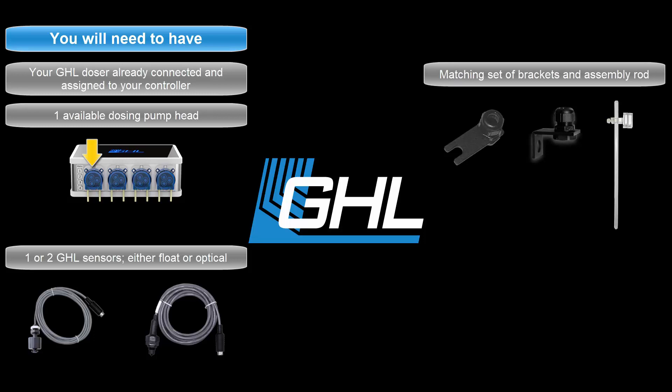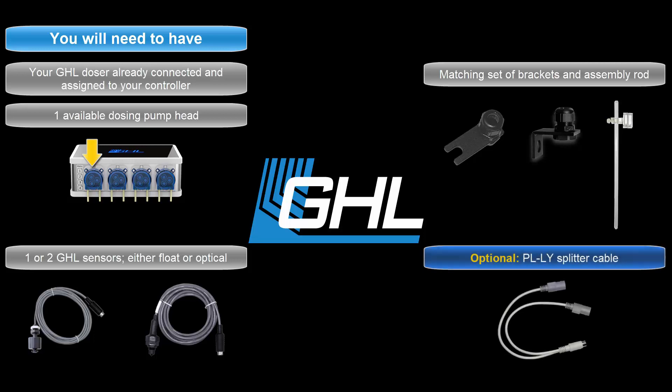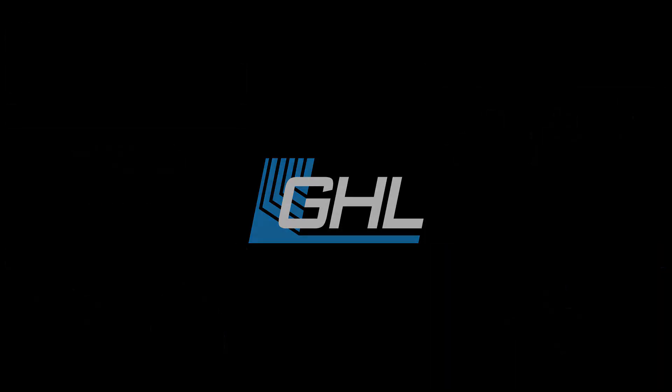If you're planning to use two sensors for the ATO task, you'll also need a PL-LY splitter cable. To get started, connect the GHL float or optical sensor to an available level port on your P4. Be sure to take note of what color port on the P4 you are connecting the sensors to.